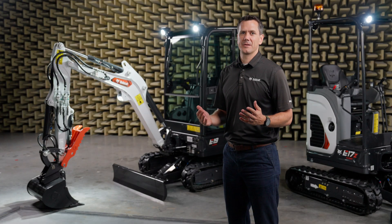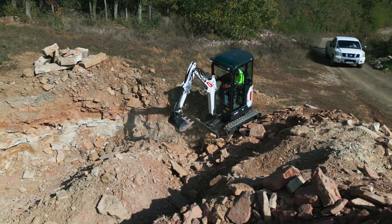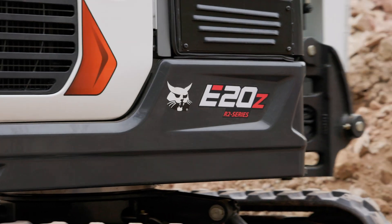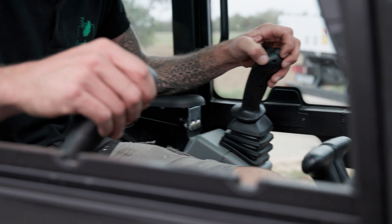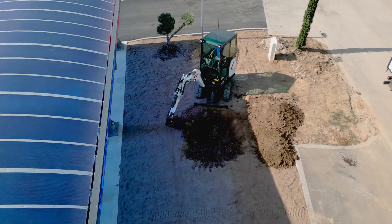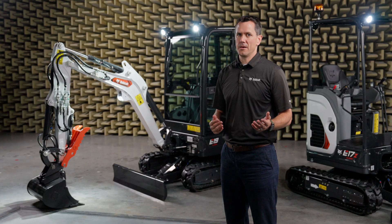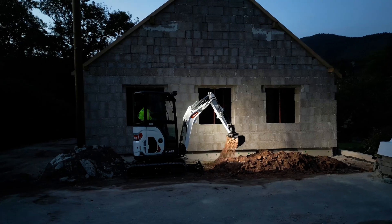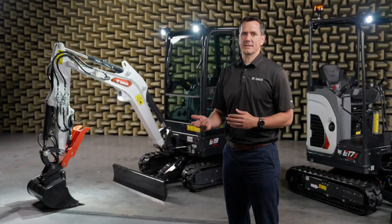Our new mini excavator delivers big performance in a compact design. Experience remarkable lift capacity with unmatched power and stability. Enjoy a top-of-class working range, allowing you to tackle any job with ease. Unleash maximum digging power to get the job done efficiently and effortlessly, combining lift capacity, an extended working range, and maximum digging power.